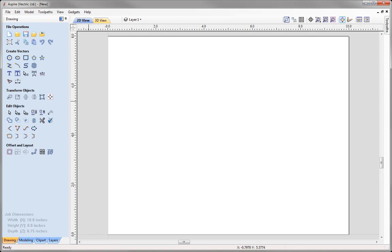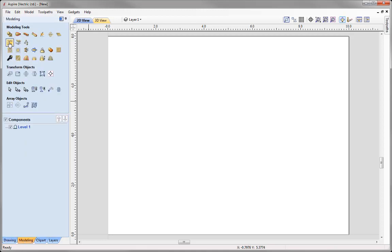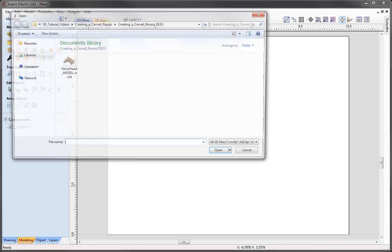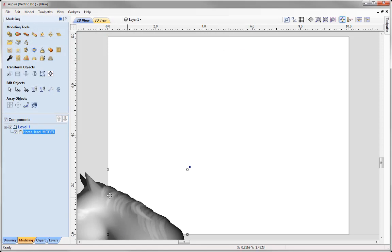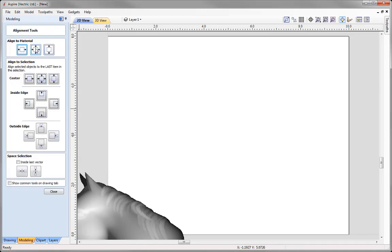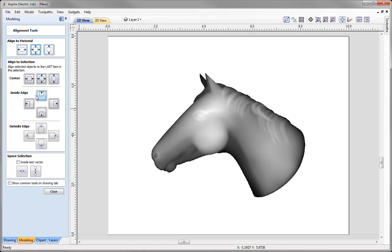The first thing we want to do is import our horse head. Go to the Modeling tab and use this icon to import a component or 3D model. From the Creating a Card Recessed Project folder, we're going to open the horse head model. Let's align that to the centre of our job — with that selected, go to Align Selected Objects and align to material both vertically and horizontally.